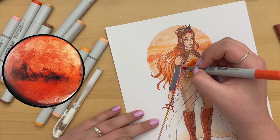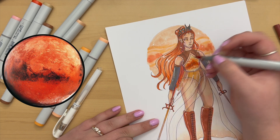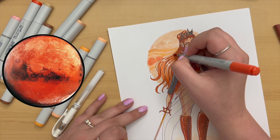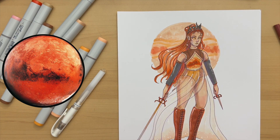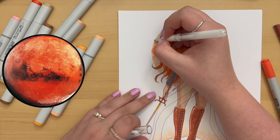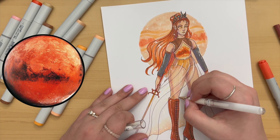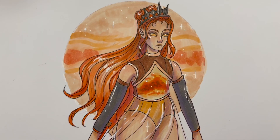If you've watched this far, thank you so much — it means the world to me. I really hope you enjoyed watching me create Mars as a character. I hope you have a fantastic day, and if you stick around I'll do some close-ups. Thank you so much and I'll see you next time, bye!